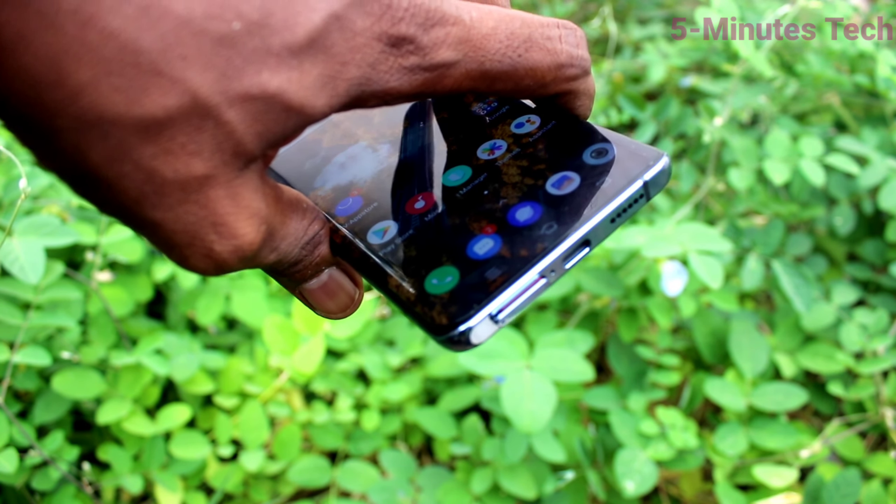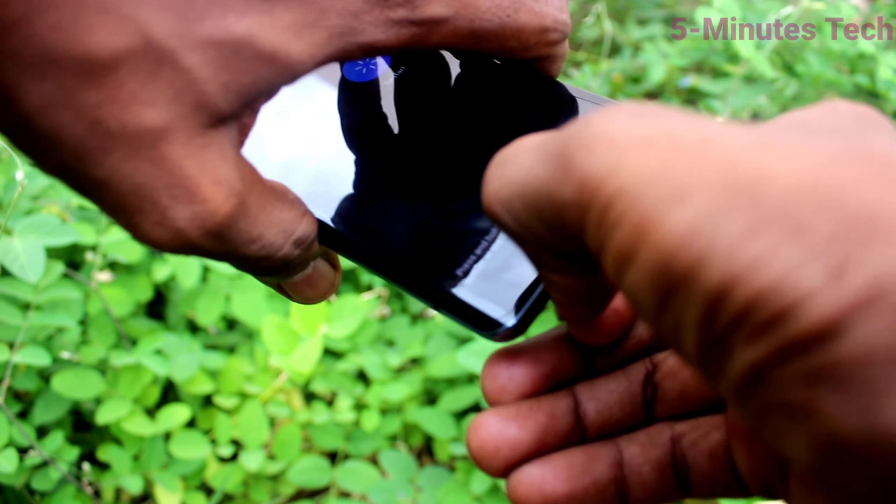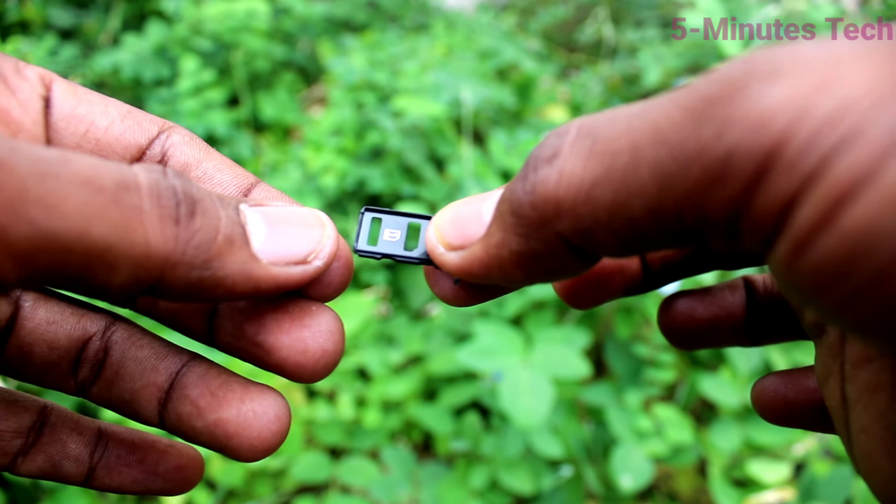The SIM tray will be coming out from your phone. Now just take it out, take the SIM tray out and keep your phone aside.